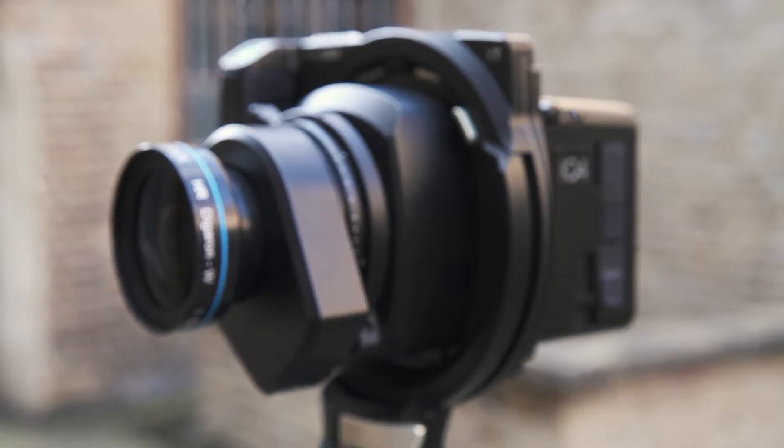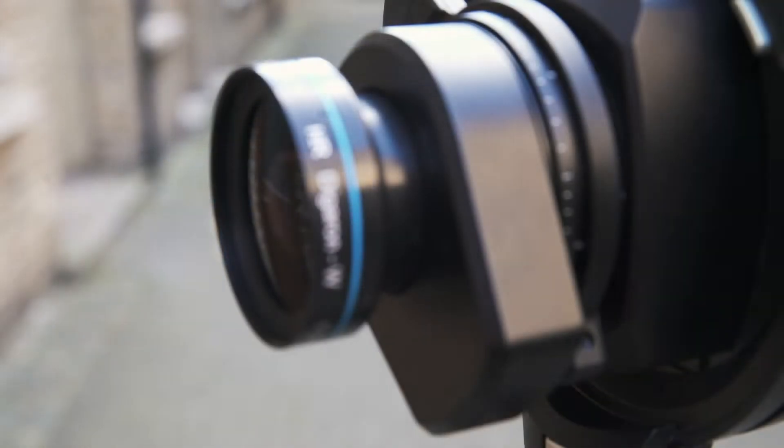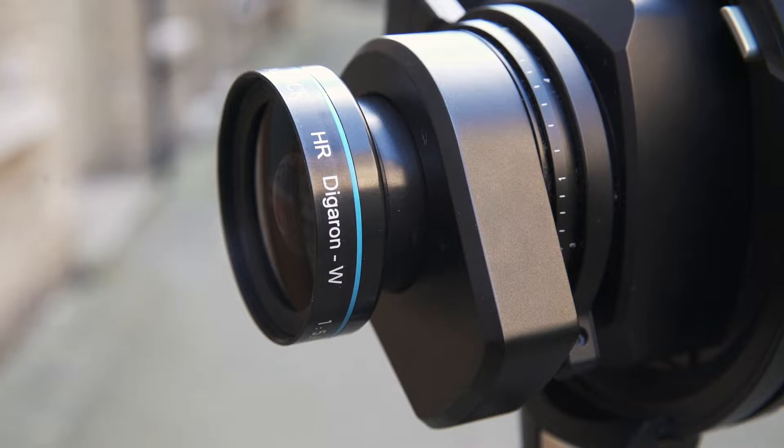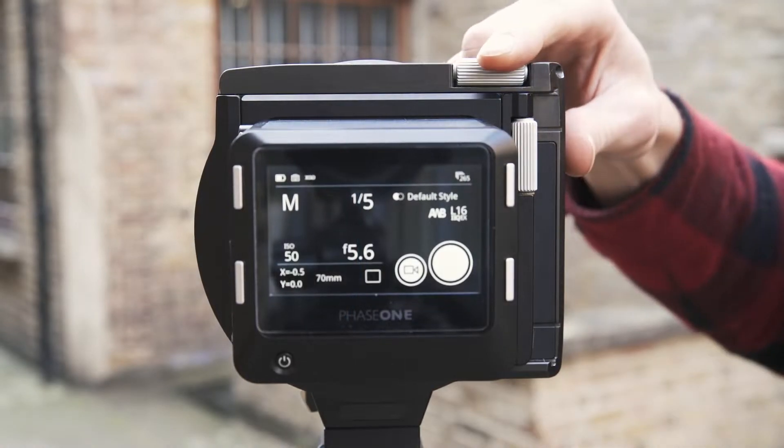The particularly exciting development of these lenses for the XT camera is in the Phase 1 X shutter. The X shutter is a new leaf shutter design, which not only gives us the possibility to sync with flash up to 1,000th of a second, but also opens up full integration with the IQ4 digital back.